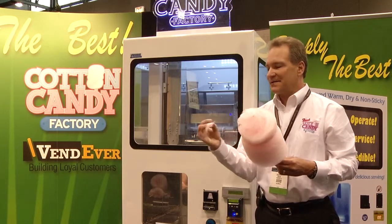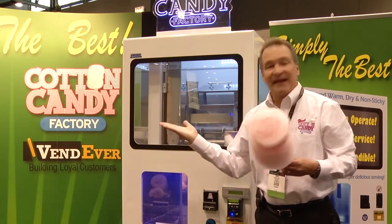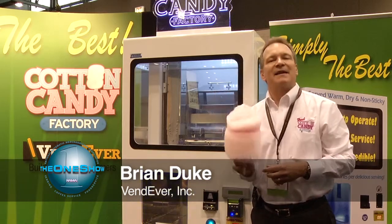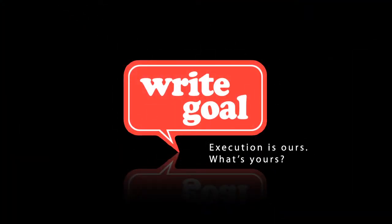I can ball it up in my hands without it getting all over my fingers, and it will literally fall to the ground. This is the best cotton candy that anybody can buy. It's the Cotton Candy Factory from Vendeavor.